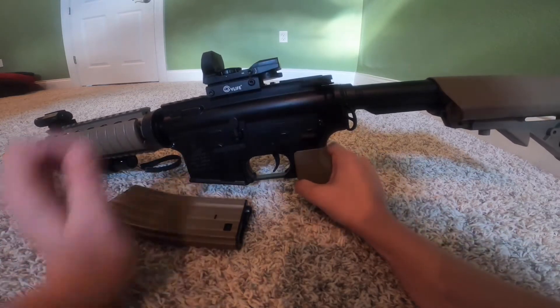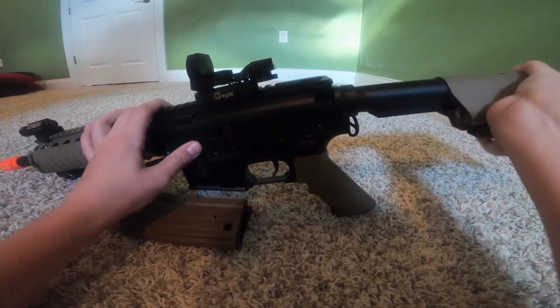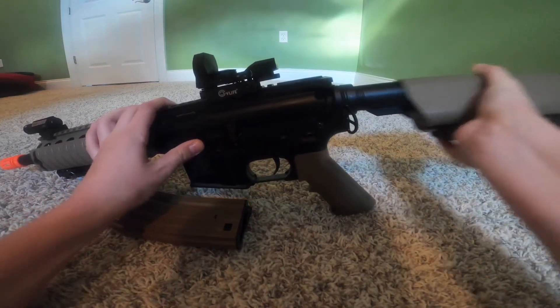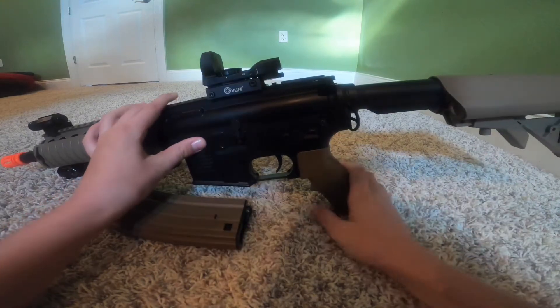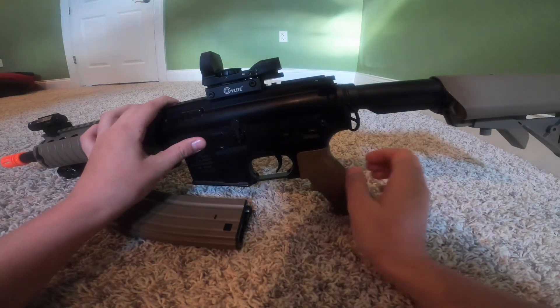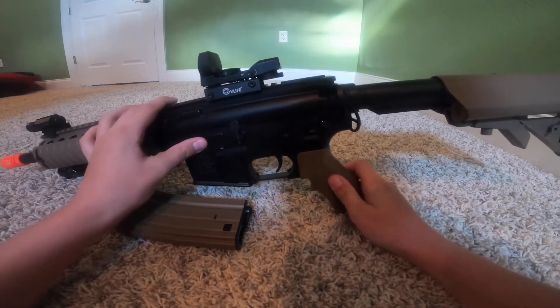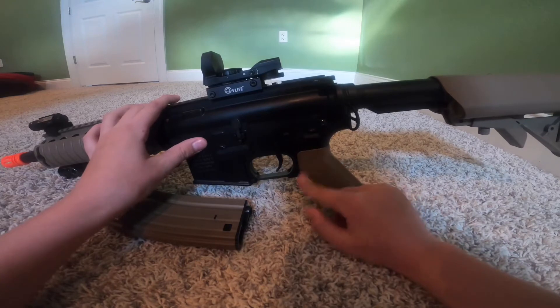We'll start off with the stock. You can put it in and out and in the middle — it's a nice stock, I like it. And then secondly we'll go with the grip. It's a nice grip because it doesn't sound like it matters, but trust me...